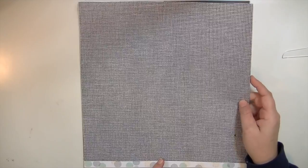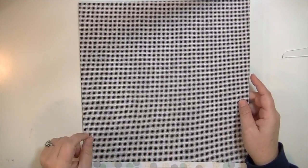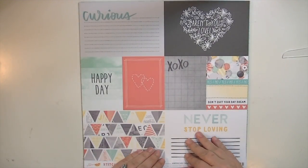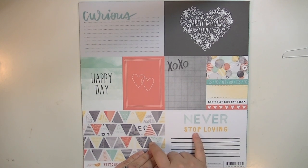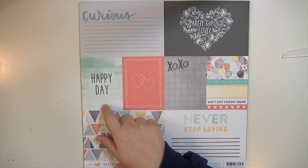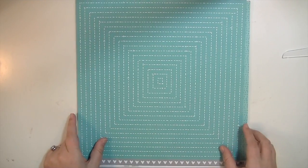This one looks like cross stitch fabric — that kind of pattern. It's throwing off my camera a bit. This is called Scissors and you have four 4x6 cards and four 3x4 cards. I really like the one that says Happy Day. They're just really cute. And this is the back side.